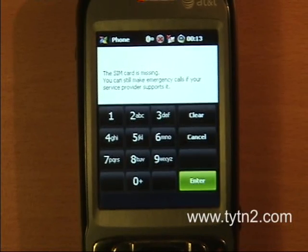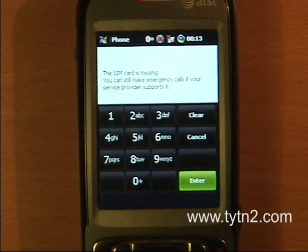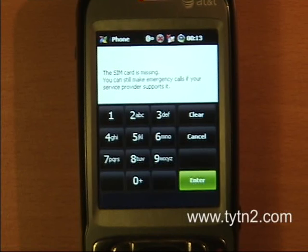Hello and welcome to Titan2.com, the Kaiser blog. Today I'm going to show you how to flash hard SPL 3.29 onto your device. It's basically for beginners that have never seen it — they just kind of want to know the process first hand, a little bit of a visual.